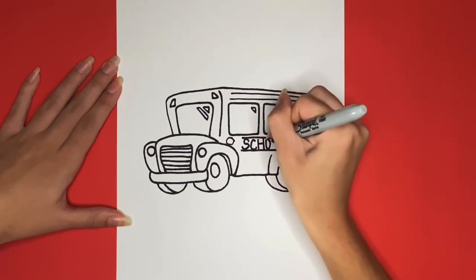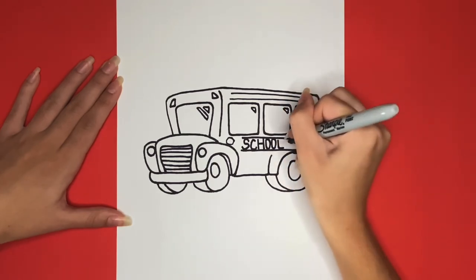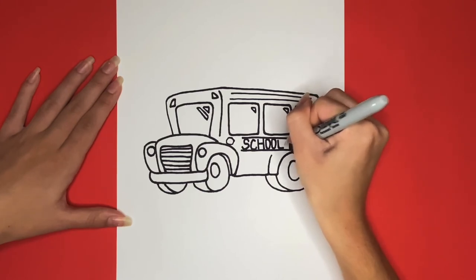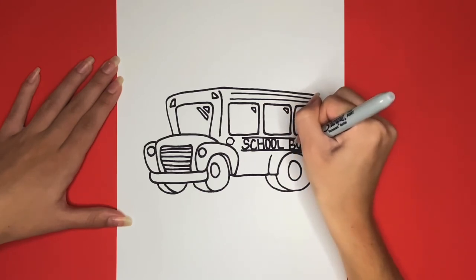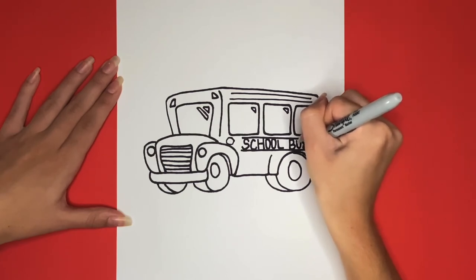This is how to draw a school bus. Thanks for watching. If you like this video give it a big thumbs up and if you want to see more step-by-step drawing tutorials just like this one be sure to subscribe. Also stick around until the very end to see our school bus all colored in. See you next time!